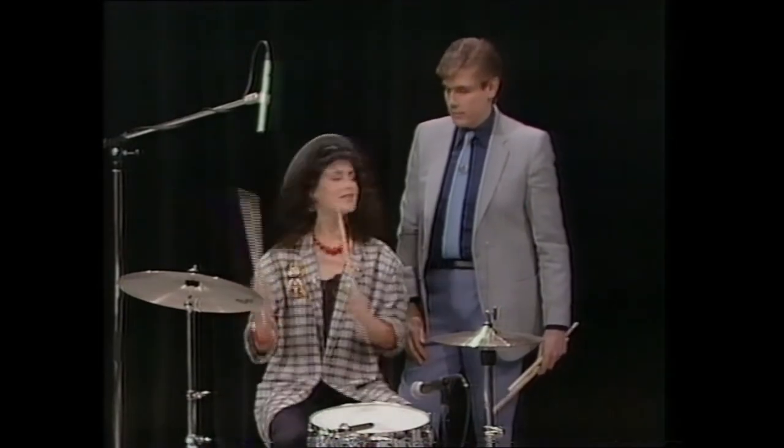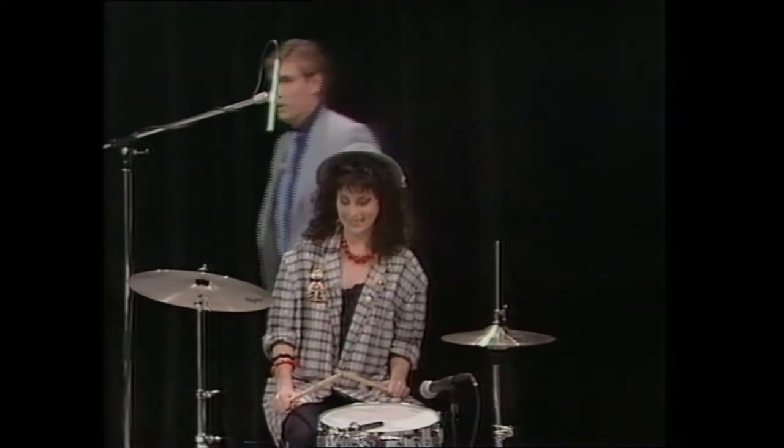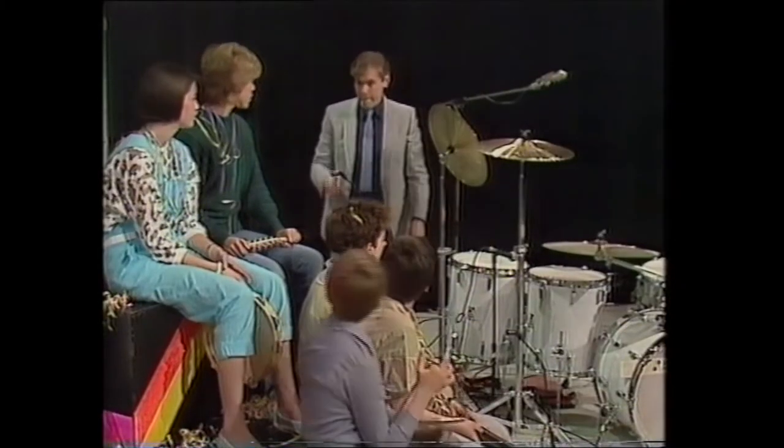We've got some percussion in the studio today as well. We've got some of our kids helping us, haven't we? We'll go and have a look at them. Carrie, can you play that rhythm? Just keep that going. In fact, you can do the bass drum and the snare drum as well, if you like. Okay, off you go.